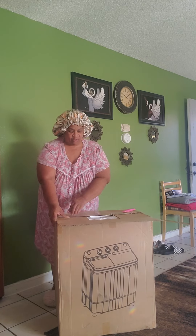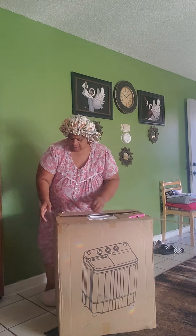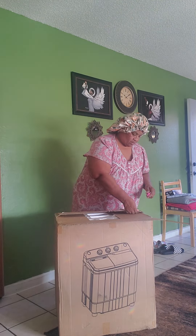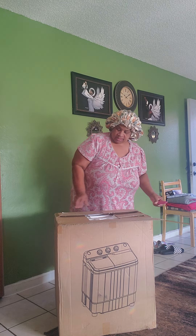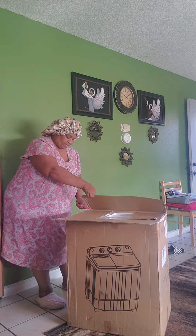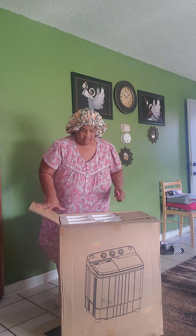So we got to make sure everything works. And it is a small one. I got to use this box cutter. I really didn't cut it. Got to be careful with this box cutter, y'all. Be careful.